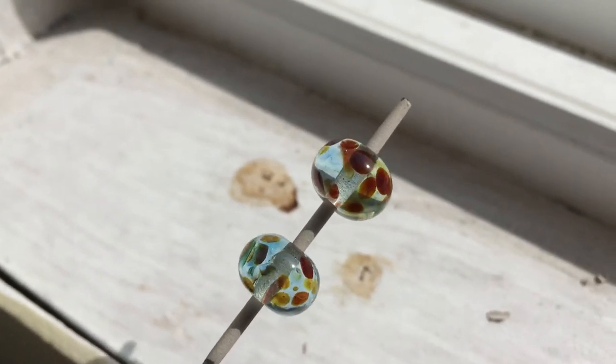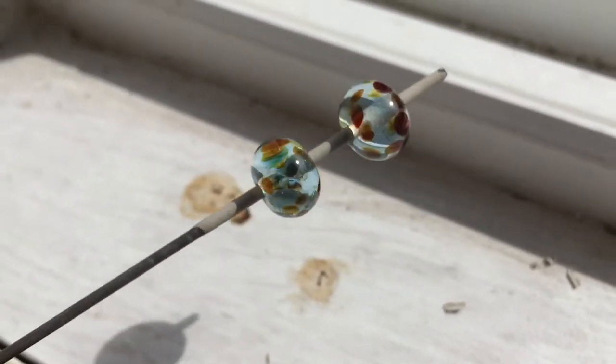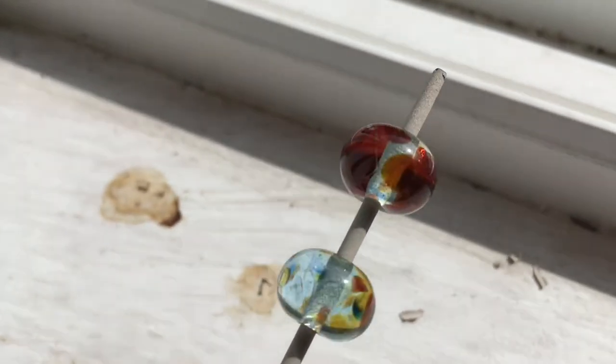And here's jellyfish on 038, transparent pale aqua, Effetre. I think I'll definitely make a full set of these. I really like how this one looks — very tropical.